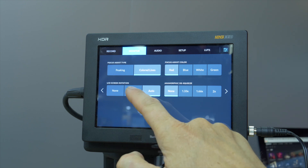The actual form factor of this is very similar to the previous one, but there are a couple of fundamental differences. We now actually have new connectivity that includes USB-C, so as well as recording on UHC2 cards and SD cards, you can also record directly to a USB-C drive.